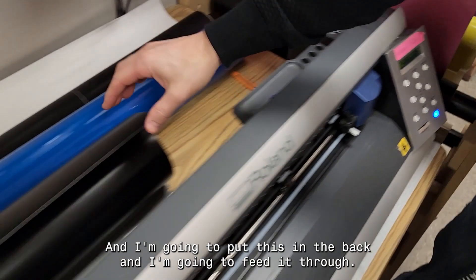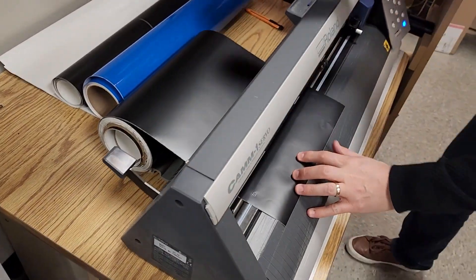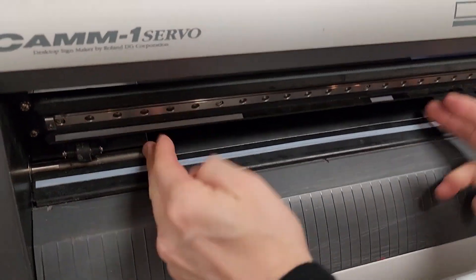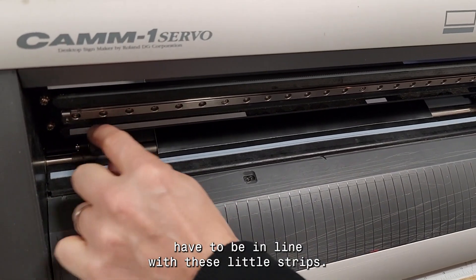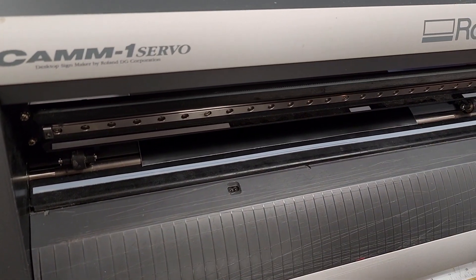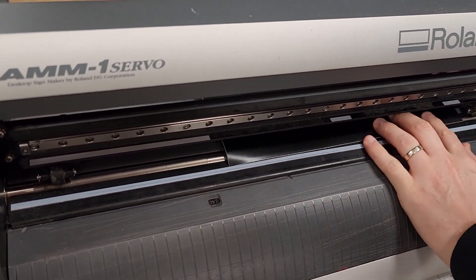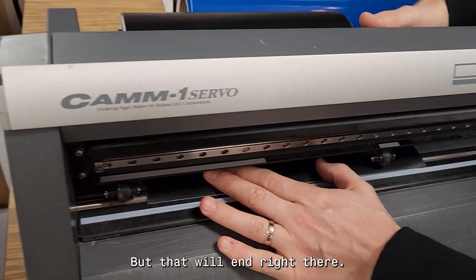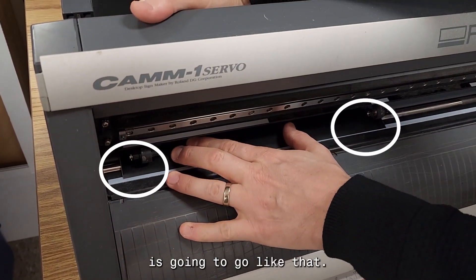Make sure your machine is on — turn it on right down there. Put the vinyl in the back and feed it through. You have to get the two rollers to go on either side of your roll, and the rollers have to be in line with these little strips. I'm going to have this roller right there, and this roller is going to go like that.